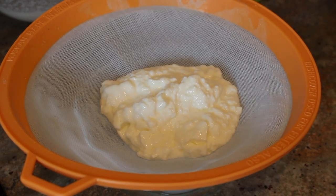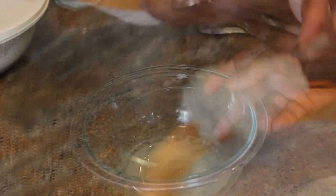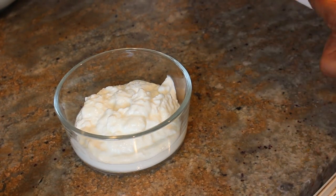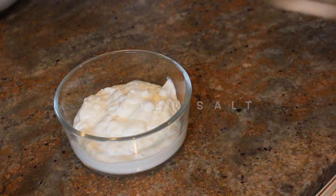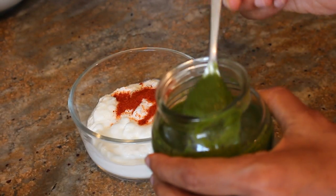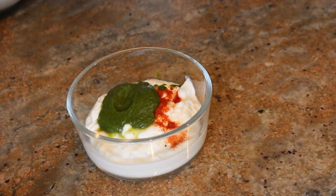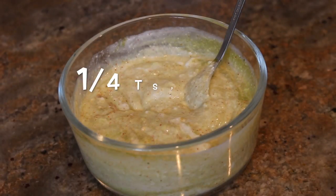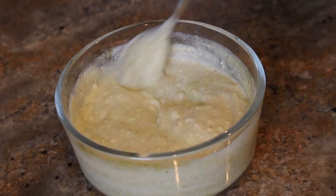After about 15 minutes, all the water should be collected in the bowl. Take the yogurt out of the strainer and put it in a separate bowl. Add one-fourth teaspoon of salt, one-fourth teaspoon chili powder, and one and a half teaspoon of green coriander chutney. Mix the yogurt and add one-fourth teaspoon of chaat masala.